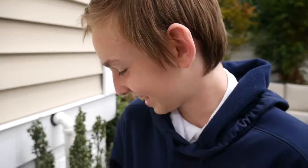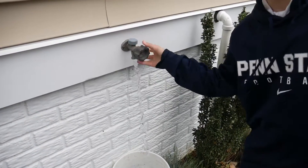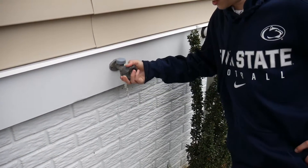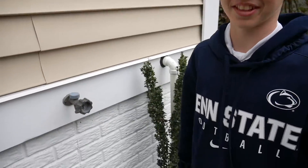It's pretty cool. This is good. Start filling it up more, yeah. I turned it lefty lucy.